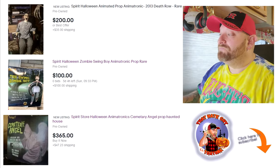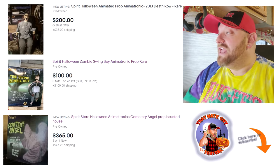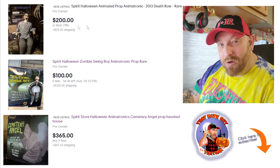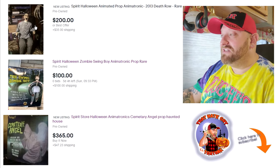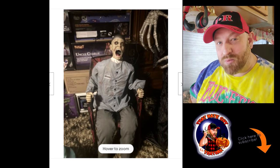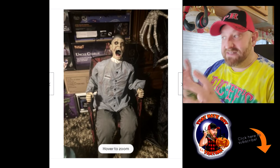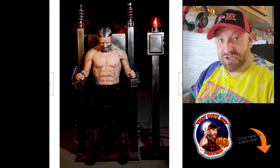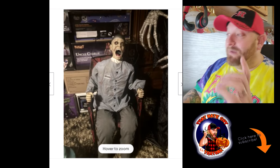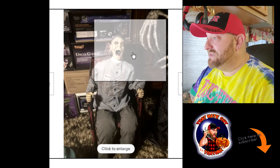The first one is $200 or best offer, and it's called Spirit Halloween Animated Prop 2013 Death Row. I think I have seen this one. I'm not sure if I have seen this one or the one that is similar to this by Distortions. That one is absolutely insane and scares the crap out of me, but let's go ahead and look at this one today.